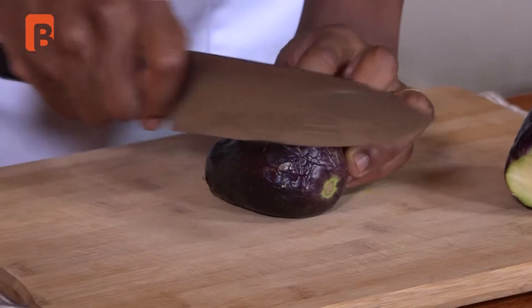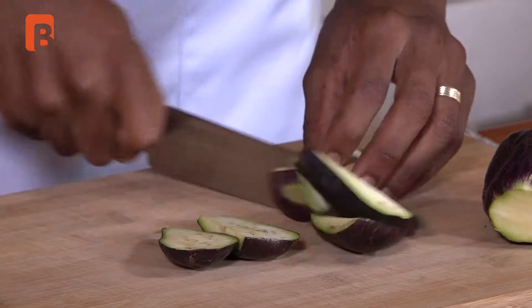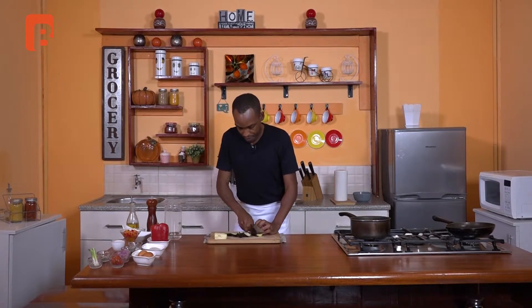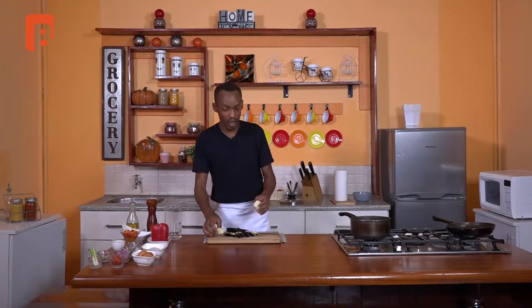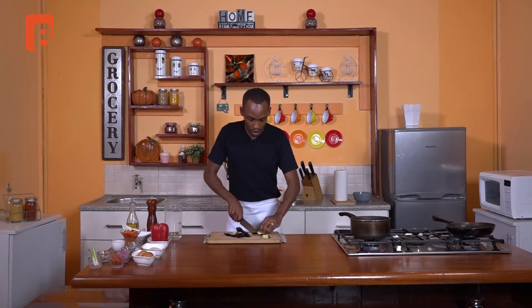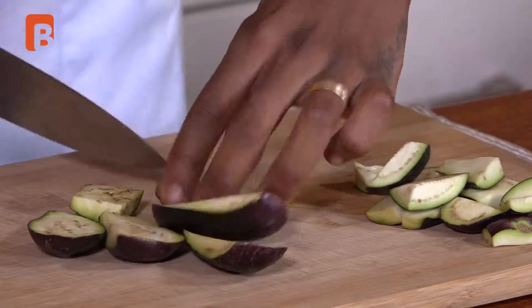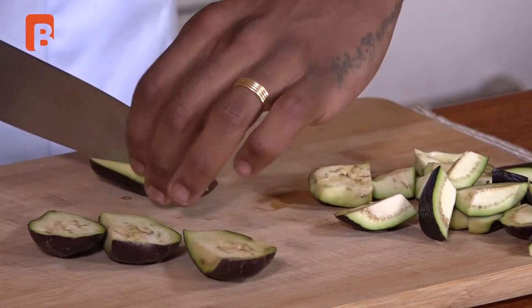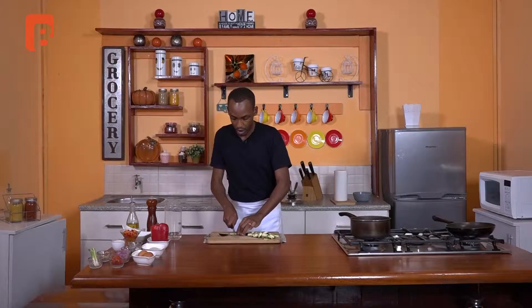Next I'm going to proceed to just take off some wedges off the sides, and I'll do the same for the second piece. This allows me to use only the outside skin and a bit of that flesh, and discard the soft center which does not cook really well and always soaks up oil, making the dish very oily. Once those are halved, we're going to proceed to chop them into one inch cubes. Try to get a nice consistent chop, which will ensure that your dish cooks evenly.